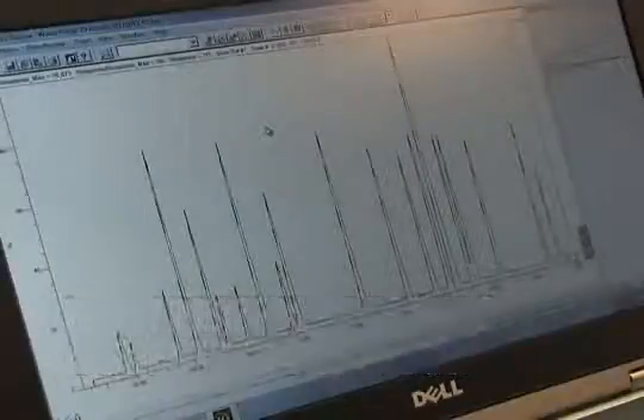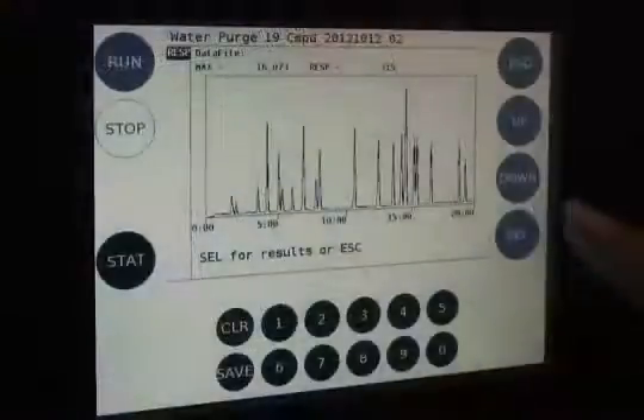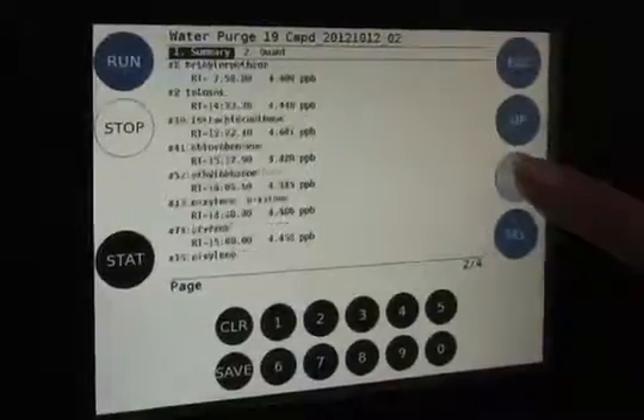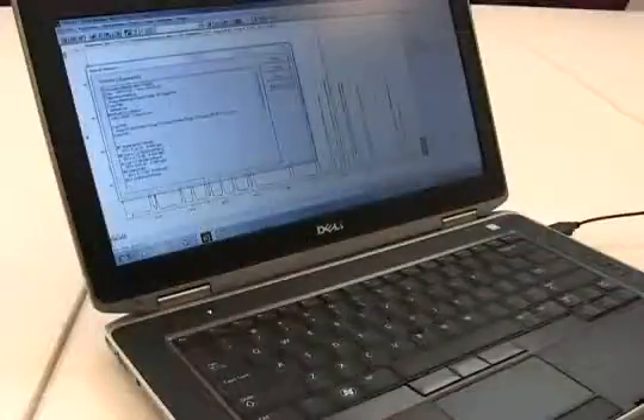The time at which the analytes elute from the column is known as the retention time. Press Select to view the quantitation report. Use the down button to scroll through the summary report. The compound name, retention time, and concentration will be displayed. Alternately, the report can be viewed on the laptop.